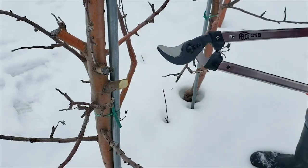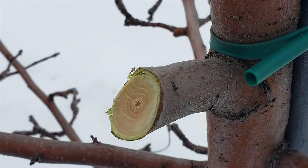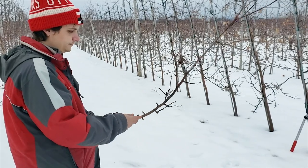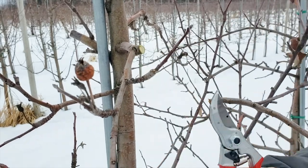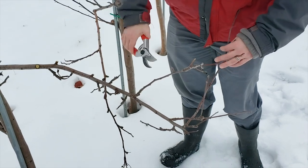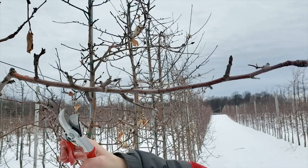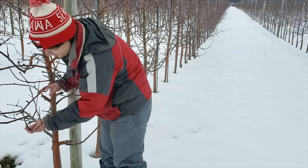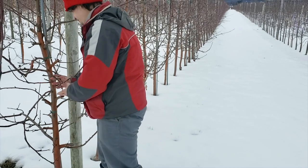Now you're ready to begin pruning. Start by removing one to three of the largest limbs from each tree. Look for limbs about half the diameter of the trunk where the limb meets the trunk, and be sure to leave stub cuts for renewal growth. Make sure to keep track of how many buds you or your crew are removing as you prune. Next, simplify forked limbs down to a single axis — this will lower the bud load and reduce shading in the canopy for increased fruit quality. Finally, remove individual spurs until you have removed the correct number of buds. Count spur buds on every 100th tree to make sure you're close to your target and readjust pruning if needed.